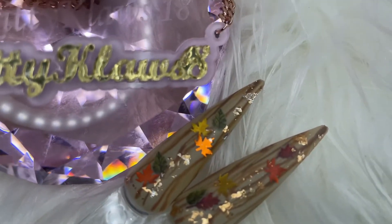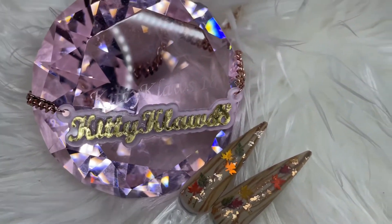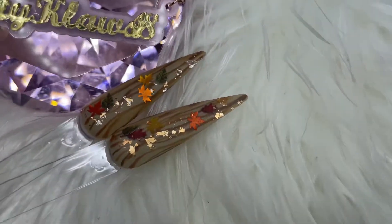Hey kitties, welcome back to my channel. If you're new here, welcome — my name is Kitty Klaws 18, and I love everything nails. I want you guys to stay tuned so you can see how I did these.